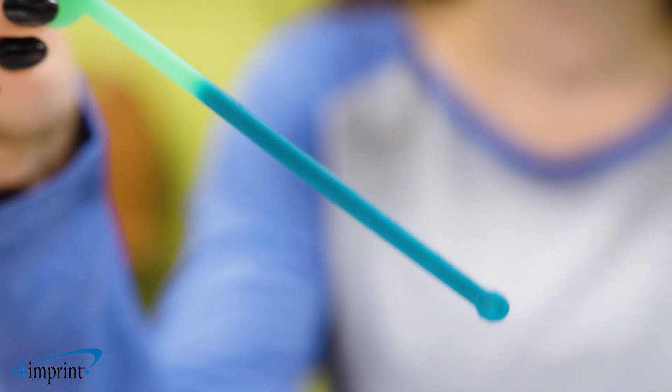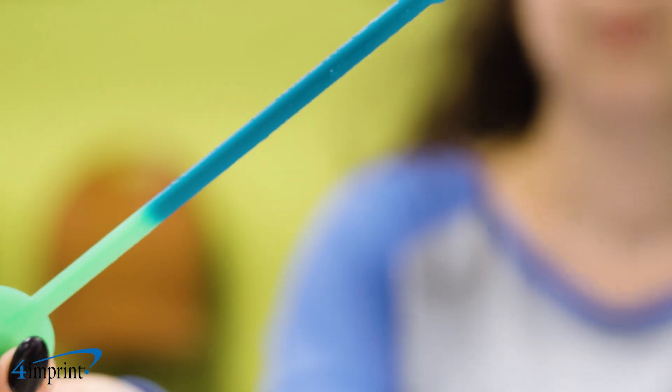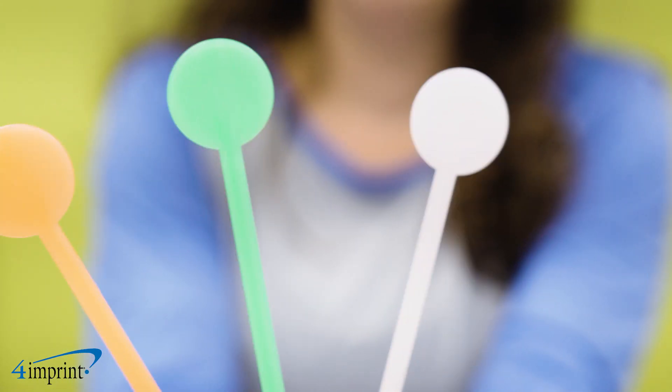Place in your cold drink and watch the color of this custom stir stick change right before your eyes. This colorful stick is made from plastic and has a circular top to easily show off your one color imprinted logo.